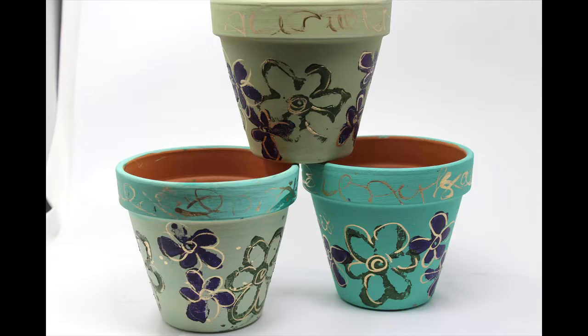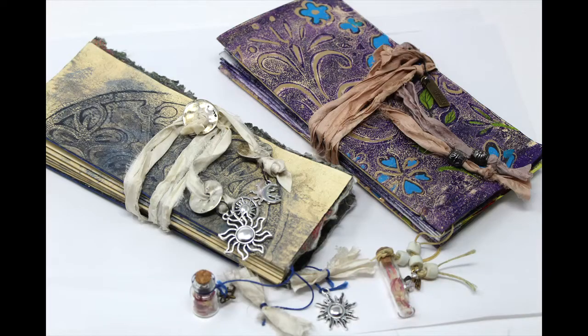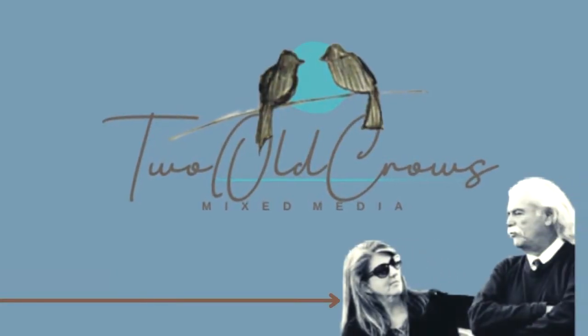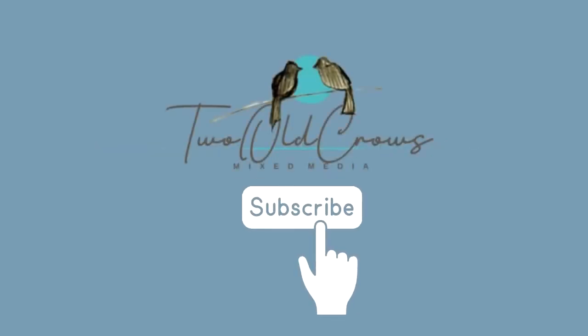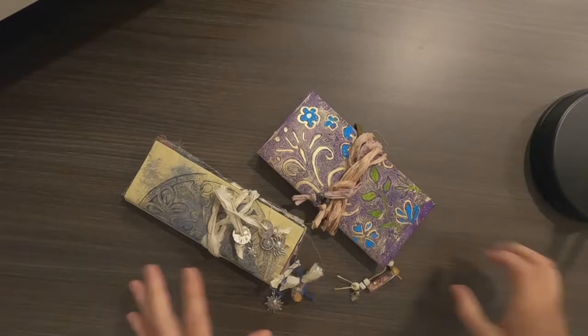I didn't think the flower pots were good enough to use in this challenge, so I made a bunch of different things and landed on these tag booklets that I created from directions out of the book Art of the Fold, which was recommended to us by Mariah from P.M. Artists Studio. I hope you'll take a moment to hop over to my channel and subscribe. The notification bell will let you know when I upload all of these other process videos, including the one for these tag booklets.